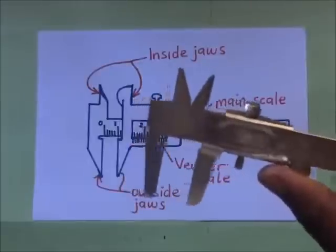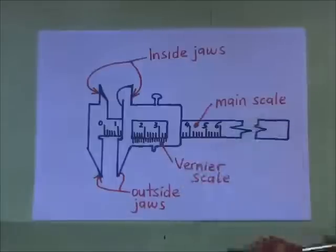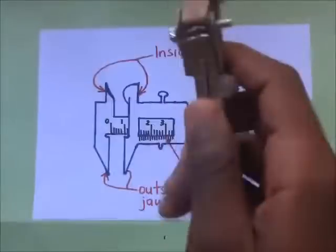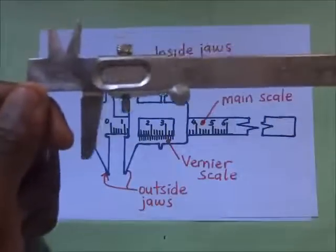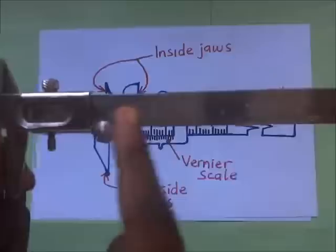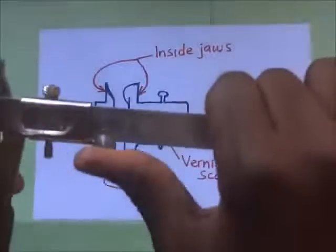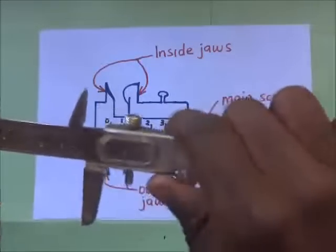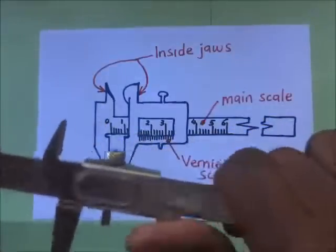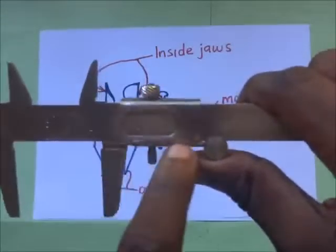The Vernier Caliper has two kinds of scales: the Vernier scale and the main scale. The main scale is the long one that runs from zero up to the end. The Vernier scale is just down here, along the sliding jaw. This jaw is fixed, while the other one is sliding — it slides along the main scale. The sliding jaw has graduations on top of it, and these graduations make up what we call the Vernier scale.